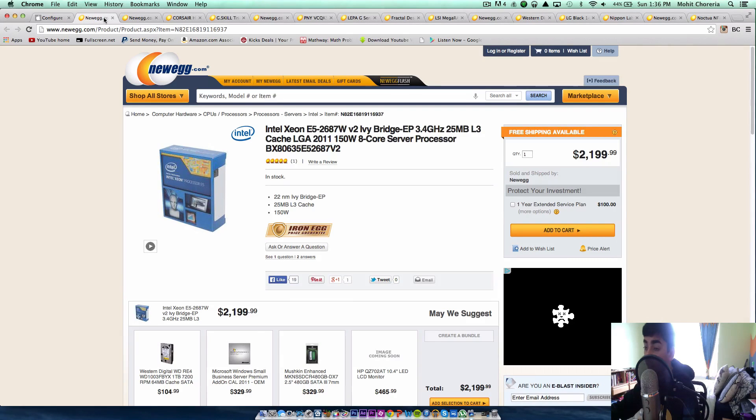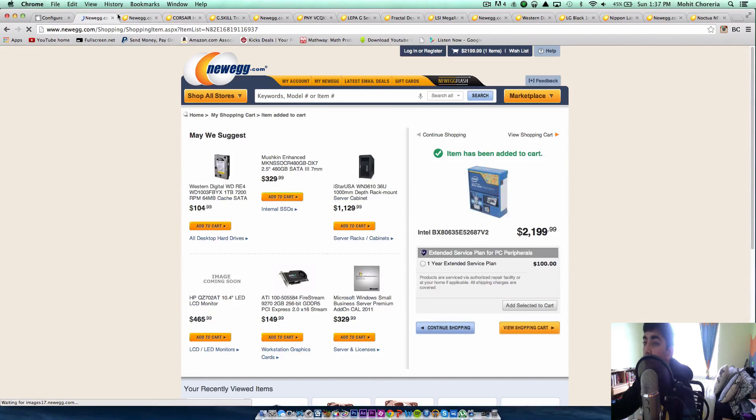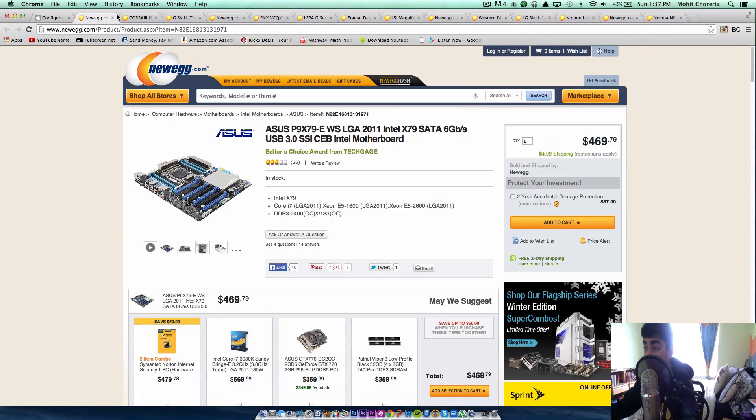The first part is the processor. This is the Intel Xeon version 2 Ivy Bridge, 3.4 gigahertz, and this is an 8-core server processor. We could get all 12 cores, but this 8-core server processor will give you a lot more performance and it's server grade, so it's going to be great. It costs about $2,200, which is kind of expensive, but remember this is a $9,600 PC. I'll add that to my cart.